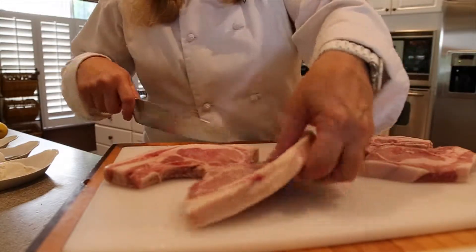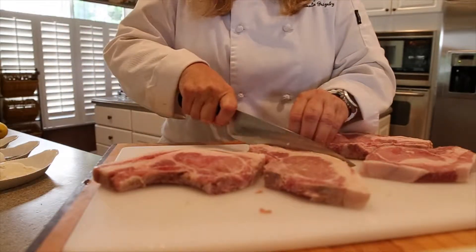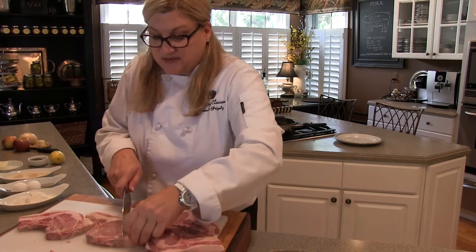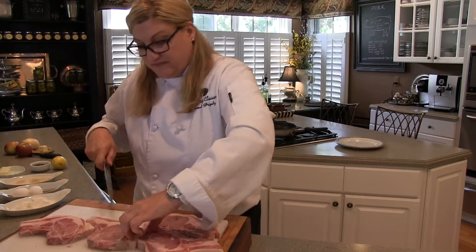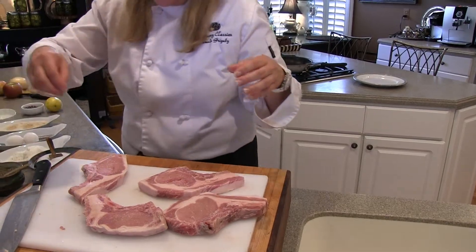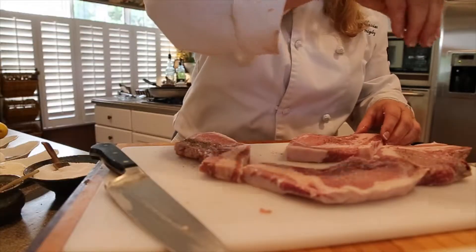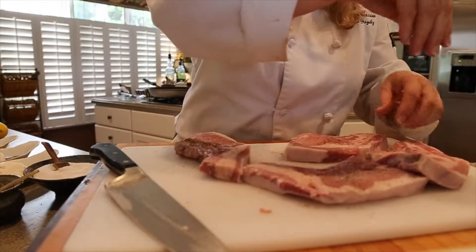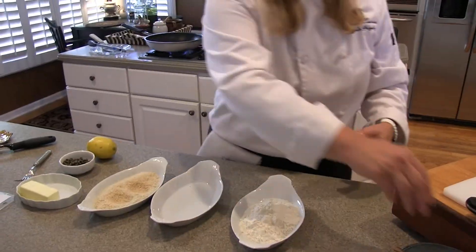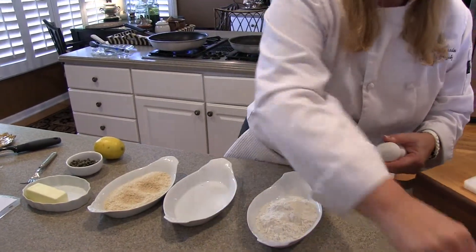The three-step breading is flour, an egg wash, and then I like to use panko breadcrumbs — you can use Italian breadcrumbs if you like. I use kosher salt, and I like this restaurant grind black pepper, which is a little coarser than regular grind pepper. I like to put a little bit of salt and pepper in the flour.